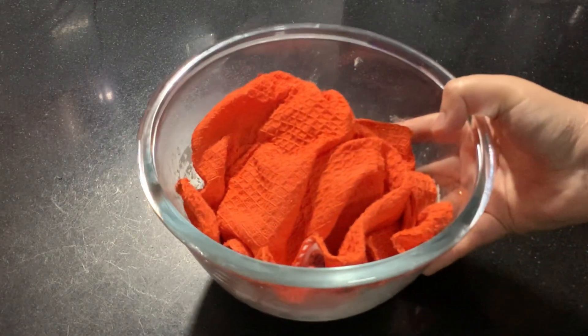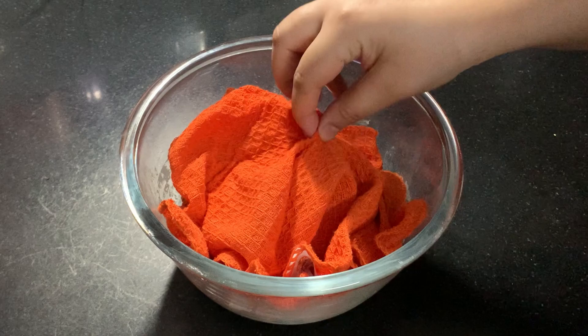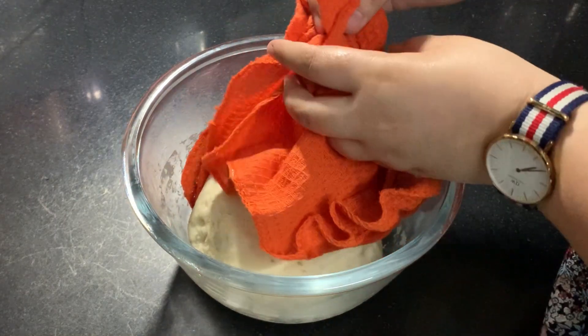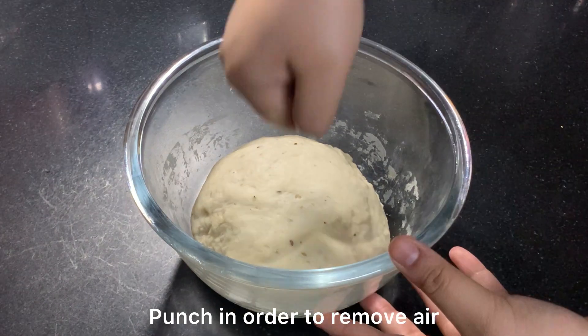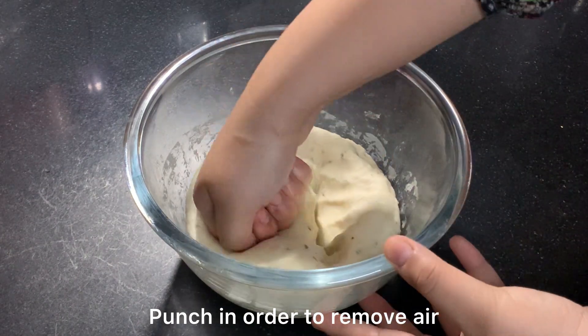After one hour our dough is ready and we can see how nicely it has risen. Now we have to take the dough out.